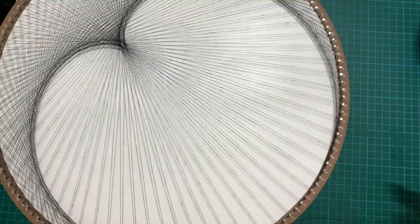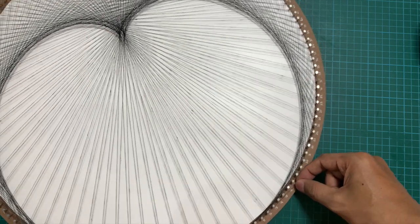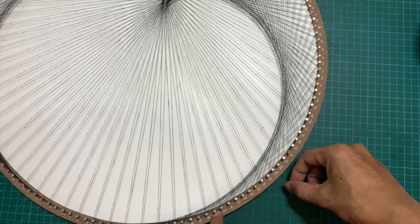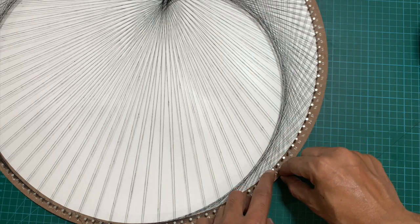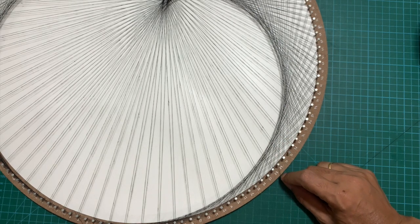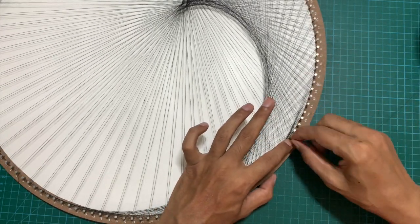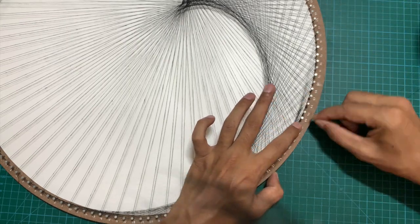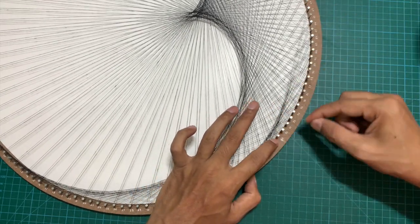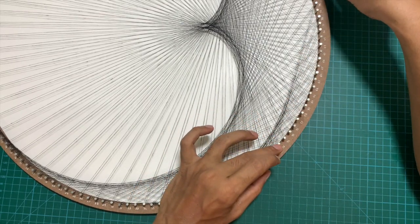To achieve the rosette pattern, we need to create multiple cardioid shapes intersecting each other. For a five-petal rosette mandala we identify five nails on the circular arrangement that are equidistant from each other. We started at nail 1 for the first cardioid, then move to nail 29 for the second, then nail 58, nail 86, and nail 115. For five petals you need to create four additional cardioid shapes, and when they intersect they create the rosette five-petal mandala pattern.